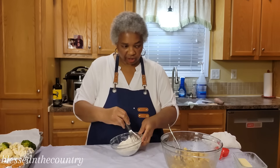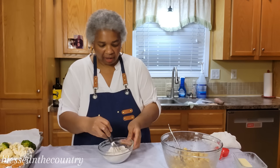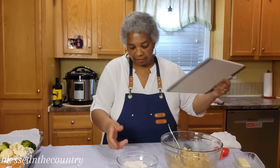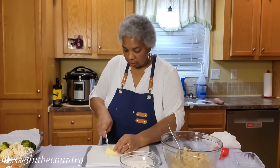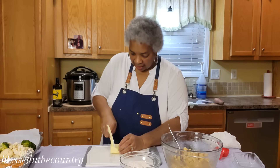Then to that we're going to add about six pats of butter. I'm going to get my cutting board again and my nice cold butter, and we're going to just eyeball it.